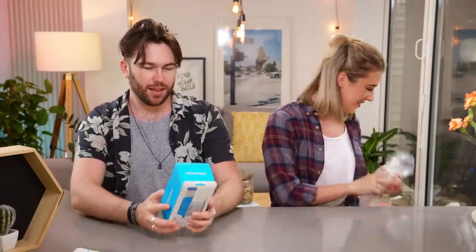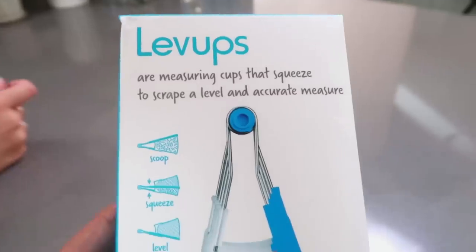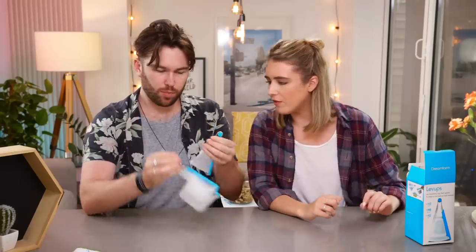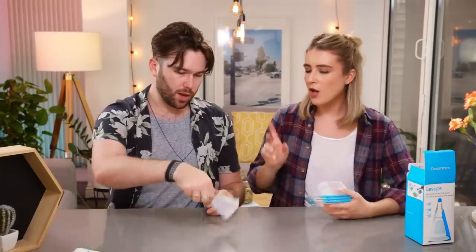These are called Levops — measuring cups that squeeze to scrape a level, accurate measure. If this works I'll be so happy, because sometimes I do American recipes and need cups. I always get my knife out and scrape the top, but if the cup itself does that you don't need to dirty anything extra. They come compact and fit together so you can store them all in one go, and you can pop them apart individually.